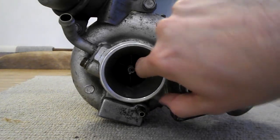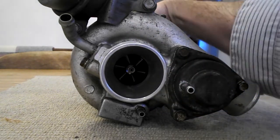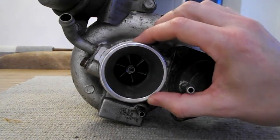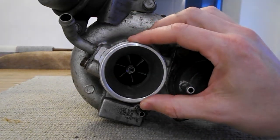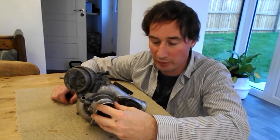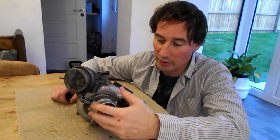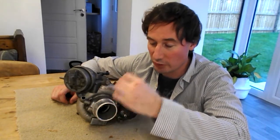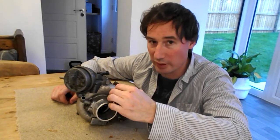On the cold side, we can see the compressor here — it's powered by the turbine on the other side — and that draws in air from the air intake or your air filter in front of your car. The compressor draws in air from your air filter at a high velocity, then converts that high-velocity air into high-pressure air, which feeds into the inlet manifold of the engine.